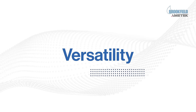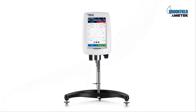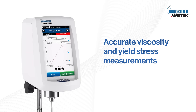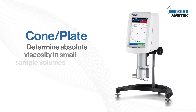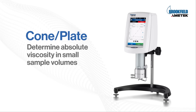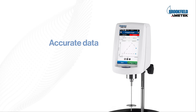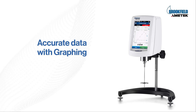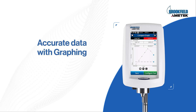Experience a new level of versatility. Ametek Brookfield's DV Next rheometer is here to provide precise viscosity and yield stress measurements. The cone plate version provides absolute viscosity for small sample volumes. The DV Next rheometer comes with a variety of advanced features designed and manufactured to the highest standards. It incorporates a 7-inch touch screen that provides all rheological measurements at your fingertips.